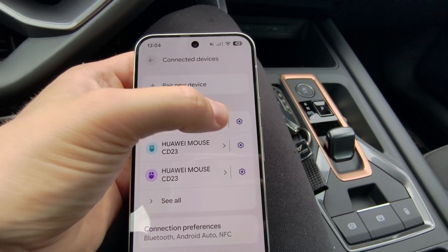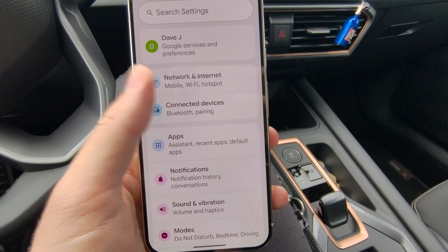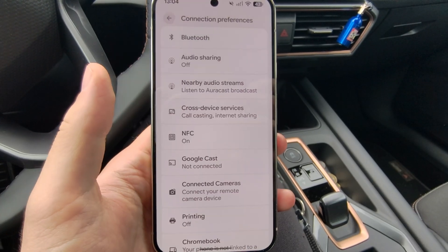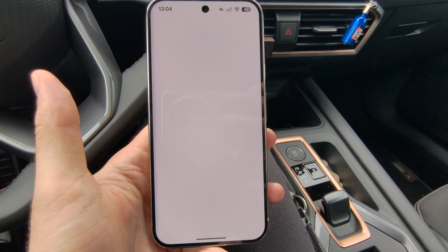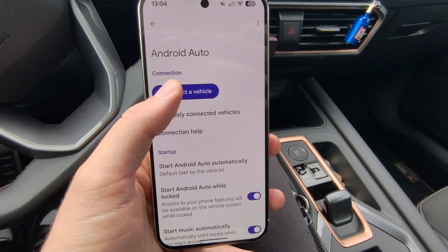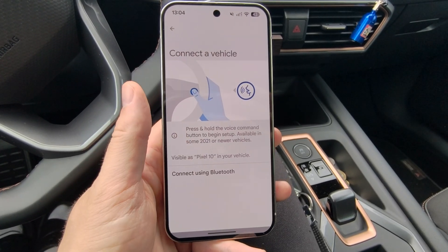By going to the all devices list, make sure that you have forgotten your car. Then open connected devices, go to connection preferences one more time, scroll all the way down to Android Auto, select connect a vehicle, and select connect using wireless Android Auto.